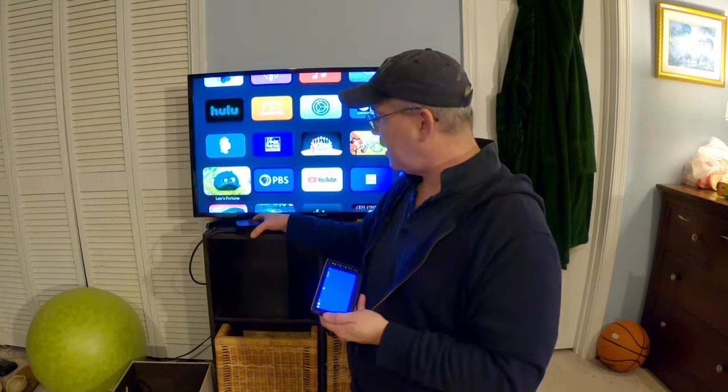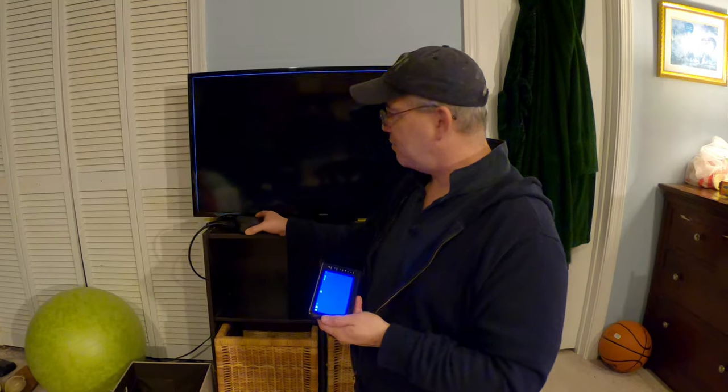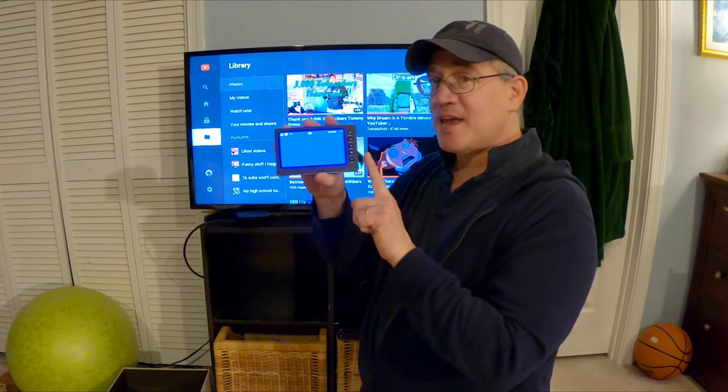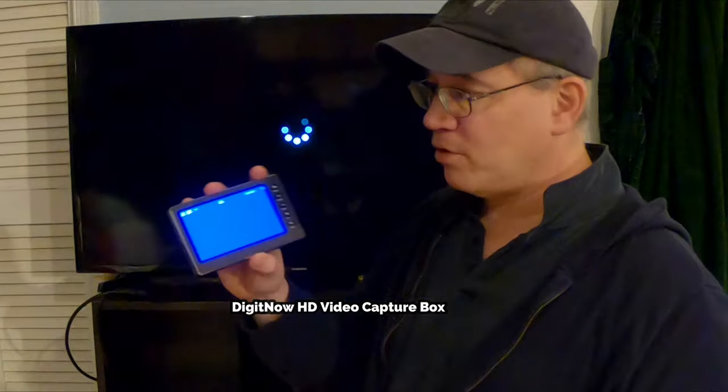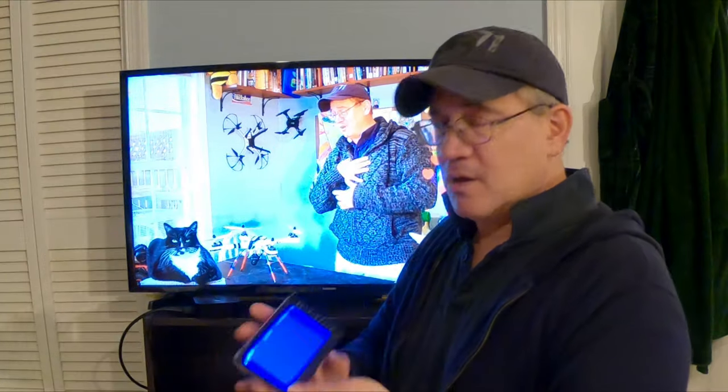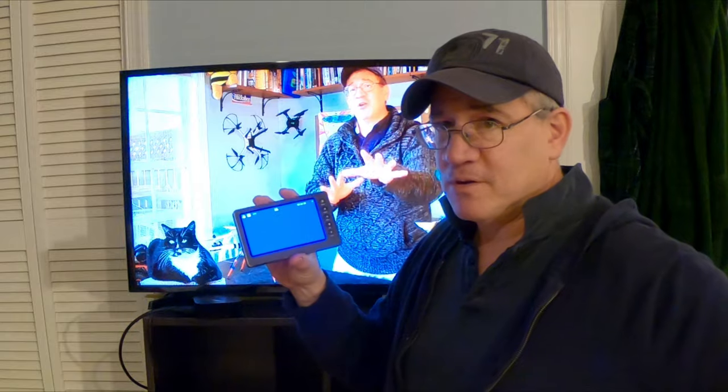Hey guys, Tom Jordan here. Is it possible to record from your Apple TV without a computer? The answer is yeah! This is a full HD video recorder and I'm going to show you right now how to record any content from your Apple TV — apps, video games, videos — whatever, without having to use a computer.